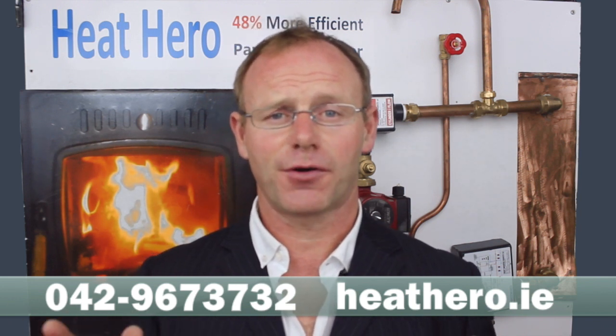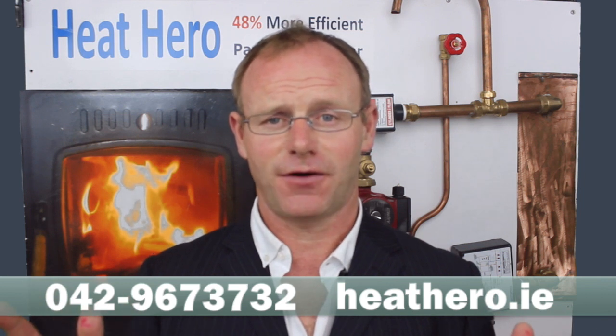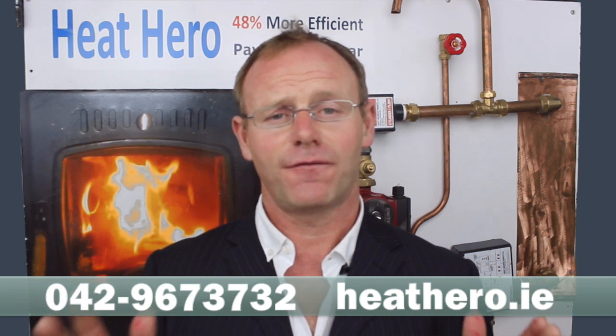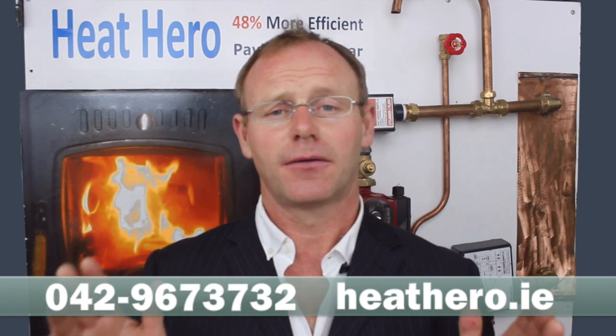At the end of the day, Heat Hero has been proven to be the most efficient and affordable way to get your stove to heat your radiators. With a typical payback of one winter, what are you waiting for? Call us on 042 96 73732 or visit our website heathero.ie. Thank you for watching this video. Take care.